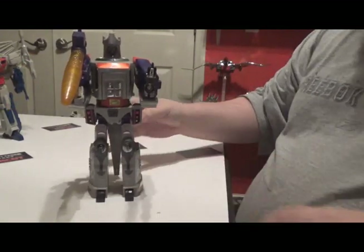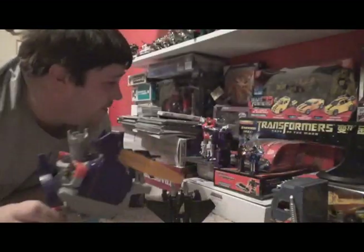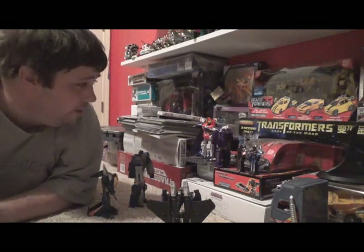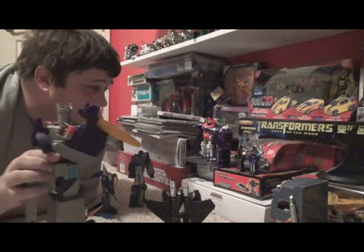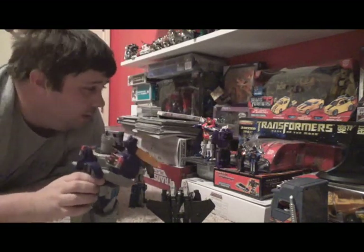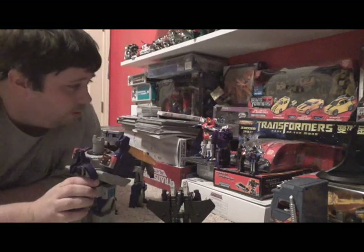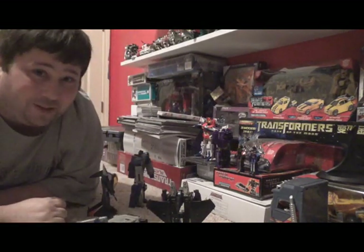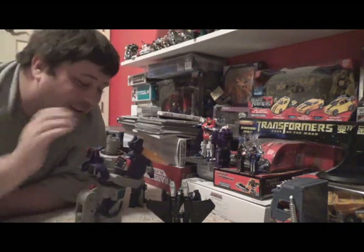Quick little comedy bit here — doing a floor tom connection setup and some bad voice acting: 'Who interrupts my coordination?!' 'Megatron, is that you?!' 'I'm Galvatron now — screw you all!' Sorry about that terrible voice acting.